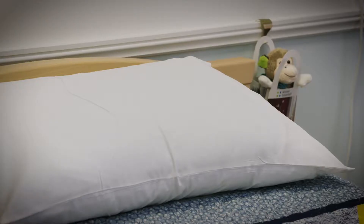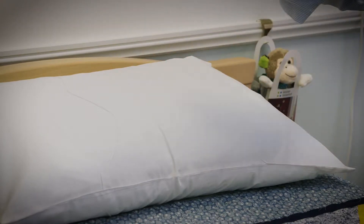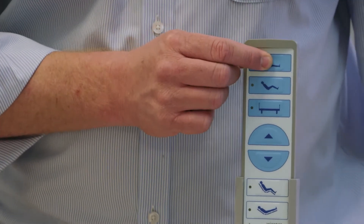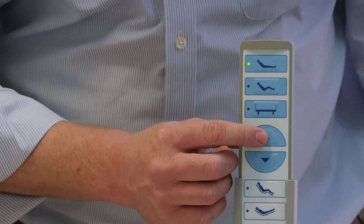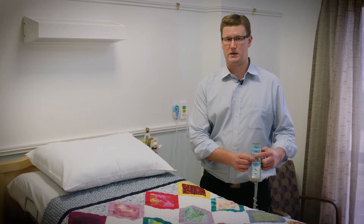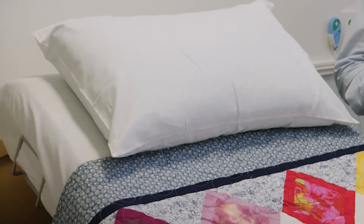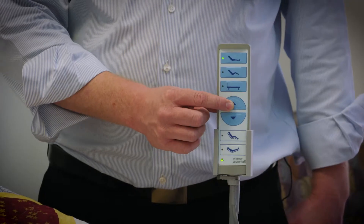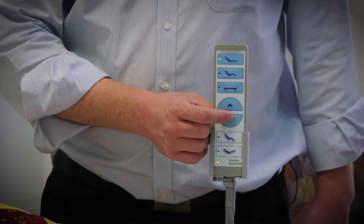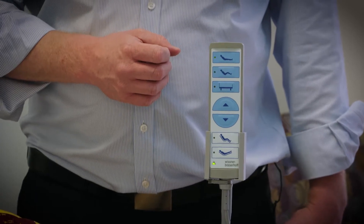The Wibo beds can be adjusted to suit the resident in any comfort position. We can raise the head of the resident up by selecting the function and then pressing up — the backrest is going to raise. By raising this up, it can help with breathing and feeding. To adjust this at any stage, we can push down, which allows you to get the resident in their exact position that they feel comfortable with.